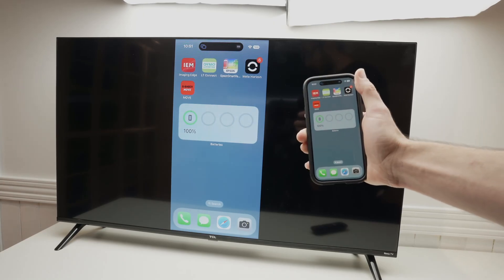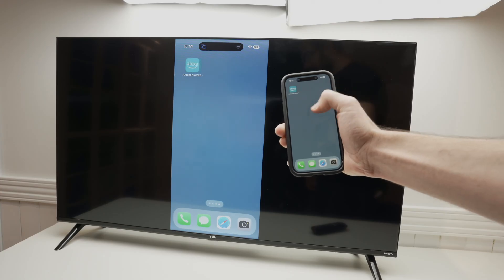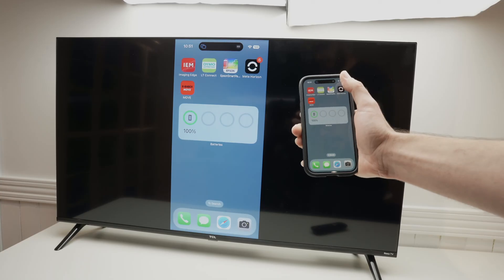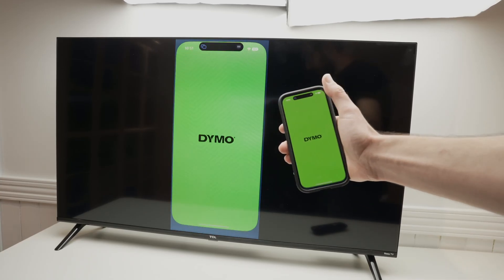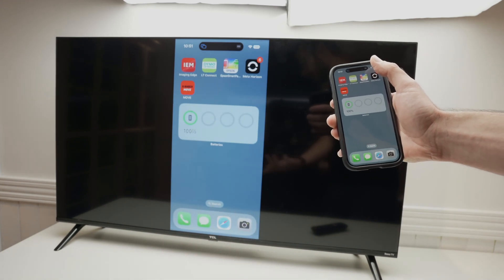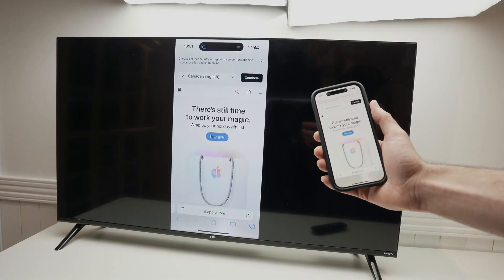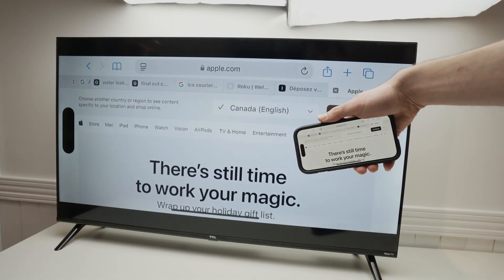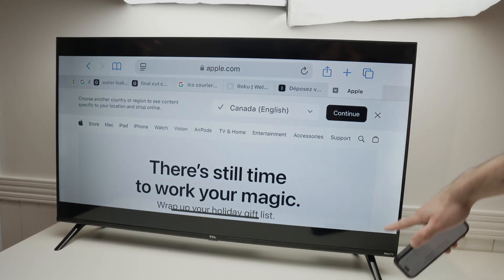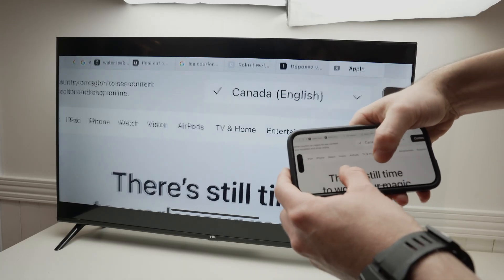Depending on how fast your internet connection is, you may have some lag or not. My router is located quite far from this room, so there is a slight lag. I don't think it will be great for playing games, but maybe in your case you won't have any lag. From here you can launch any apps. If you want to use landscape mode — since the TV is in landscape mode — turn your screen the other way and it will fill most of the space. You'll still have black bars up and down since the screen is not exactly 16 by 9.